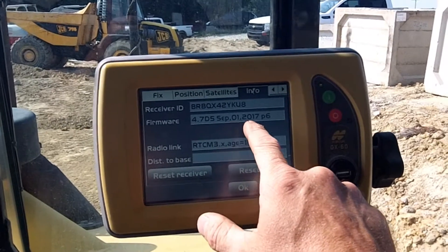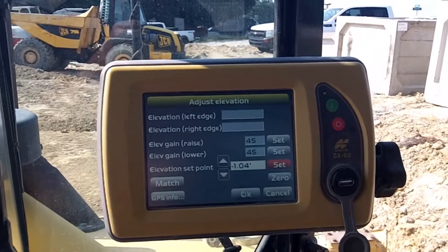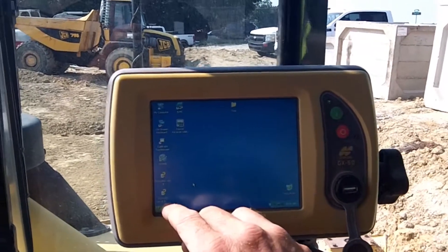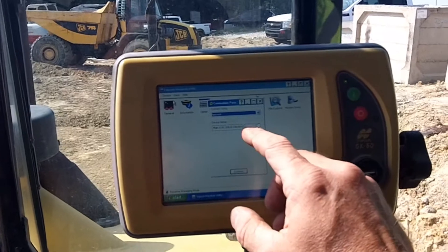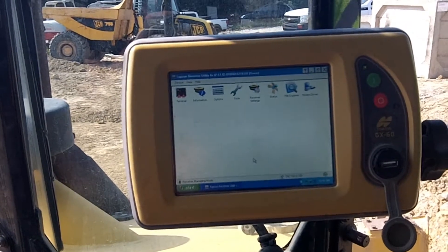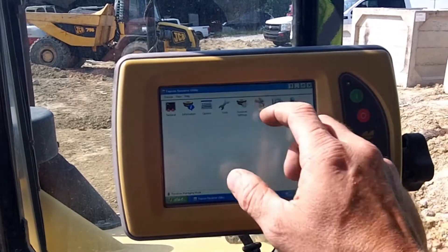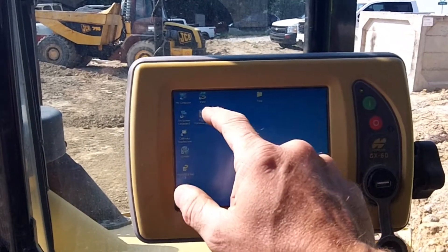It's got the 4.75 firmware. Distance to base is zero — your base is on. There's nothing here, so what we're going to have to do is go in and do a factory reset on the main. Open up Trimble Access, go into Device, connect to Network Main, then factory reset. Go into Tools, Factory Reset, confirm yes, then X out of there and go back into 3DMC.